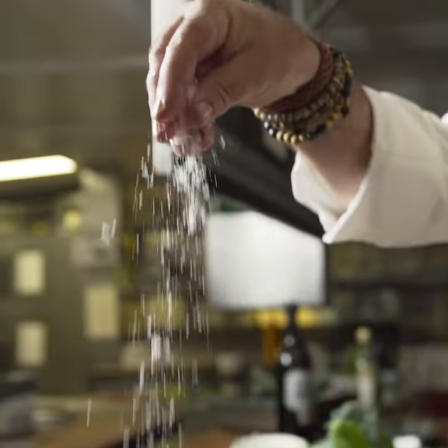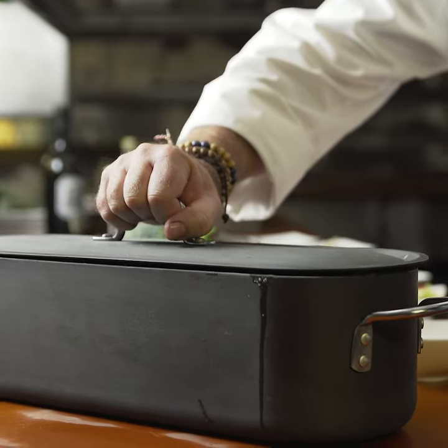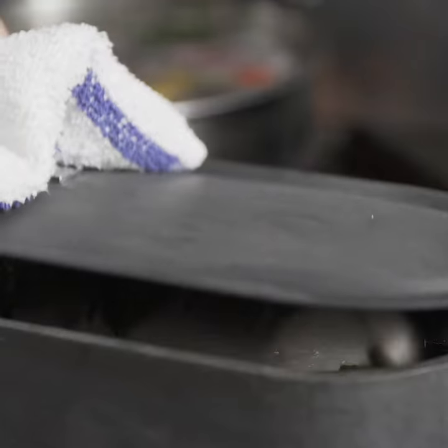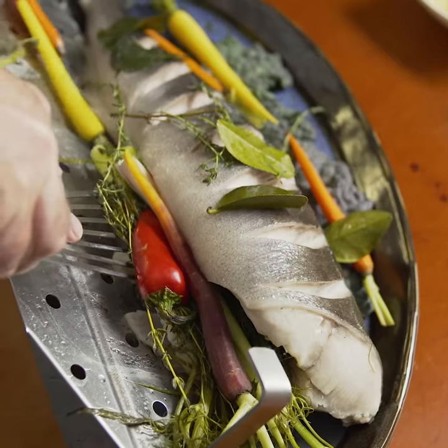So I placed this beautiful fish in a steamer, filled the cavities with fennel, lemongrass, chile and thyme, tucked it with kaffir lime leaves, carrots, beer, and steamed it for about 10 minutes.